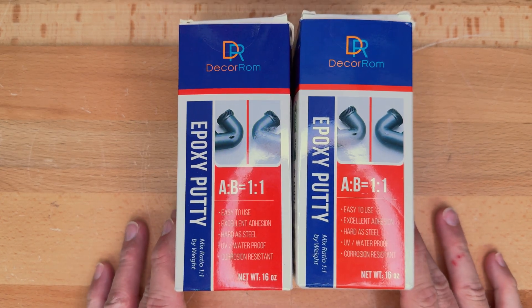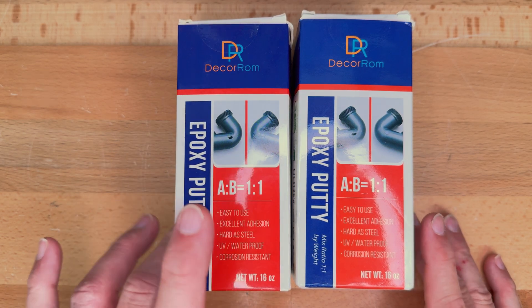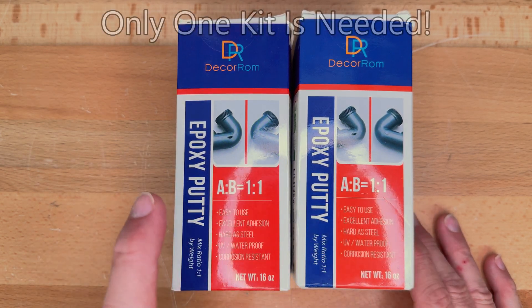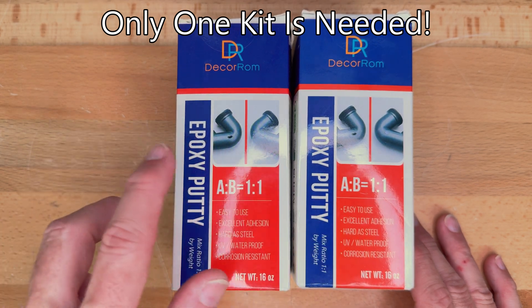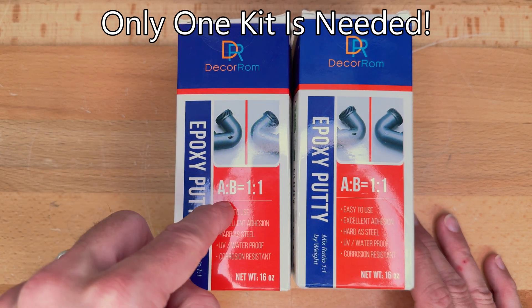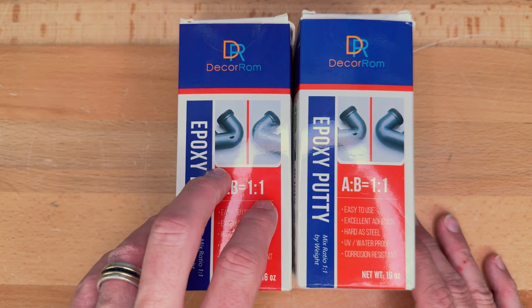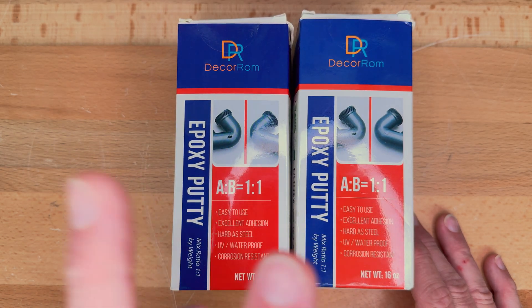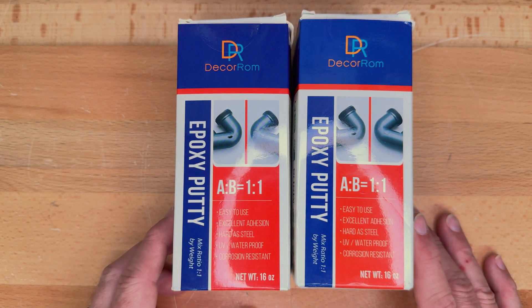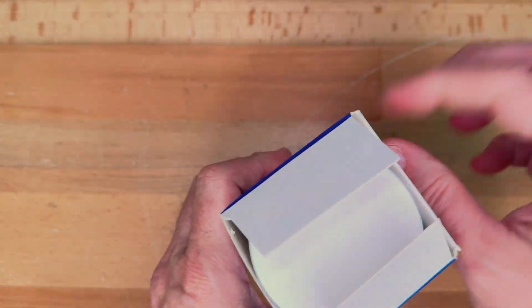So this is what we're going to be using: epoxy putty. I bought two packages, 16 ounces each, so two pounds total. I figure it takes roughly around eight ounces per jack point, and I'll find out if that's accurate. At the end of the video I'll let you know if two of these is enough to do the full car. Let's open up one of these and see what we have inside.